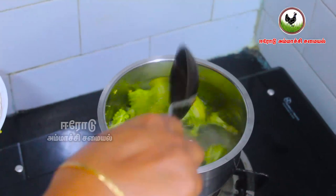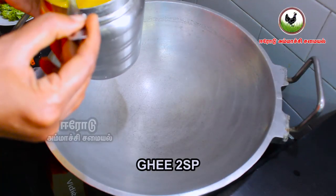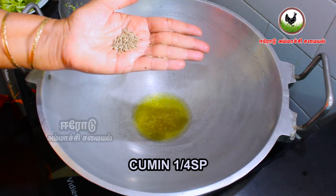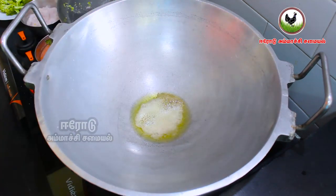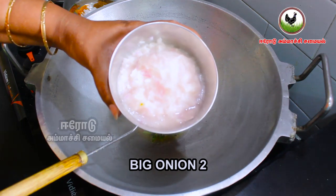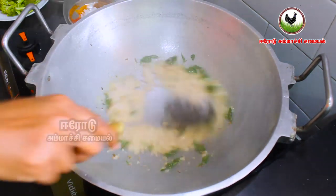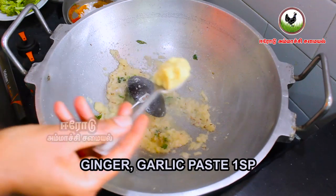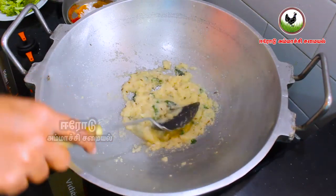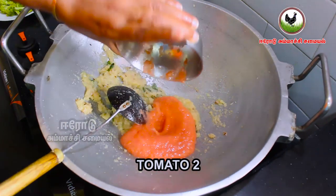I will use this as well. 2 spoons of soy sauce, 1 and a half spoons of soy sauce, 1 cup of soy sauce. Let's mix it in a medium size bowl. Put a paste in a spoon and mix it in.